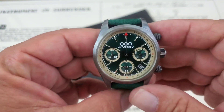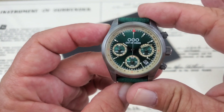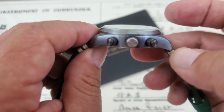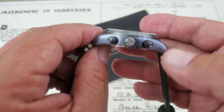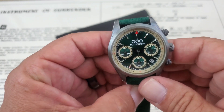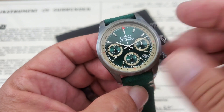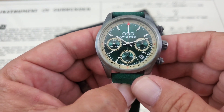Let's talk about specs on this watch. You have a 40 millimeter case from side to side, 49 millimeter lug tip to lug tip. From the case back to the top of the crystal you have 12 millimeters of thickness, and it's running 20 millimeter lug openings. Very practical chronograph style watch here, as you can see. Clean chrome stick hands, hand-painted super lume in there.